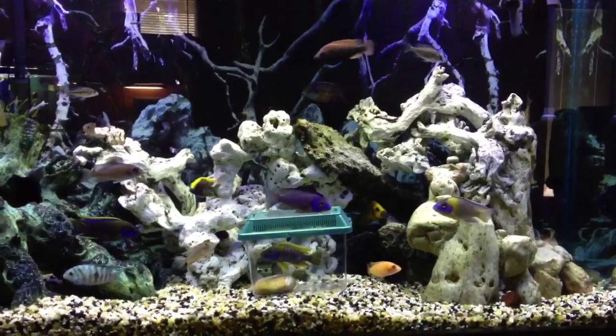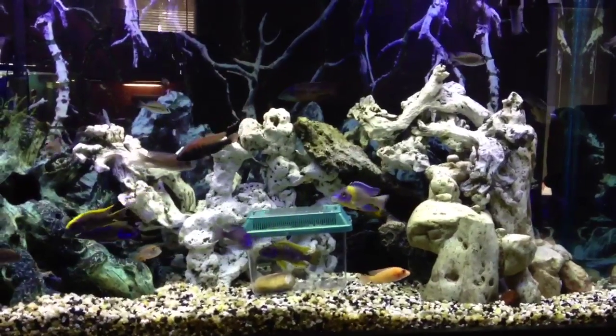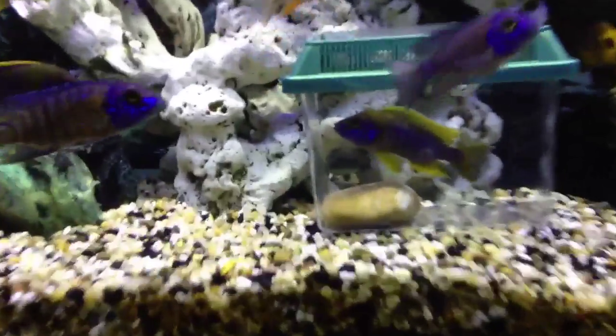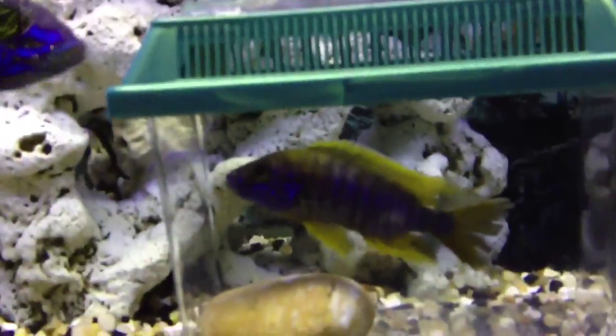I'm getting ahead of the cycle, so let's go take a look at it. But real quick — just added this guy here, Lemon Jake. I added him to the tank — look at that dude.